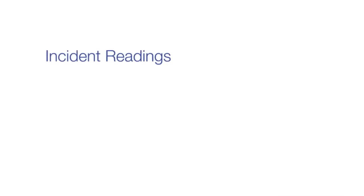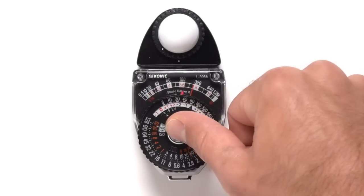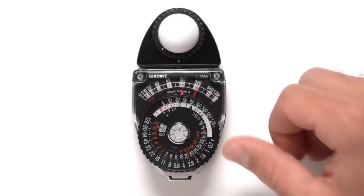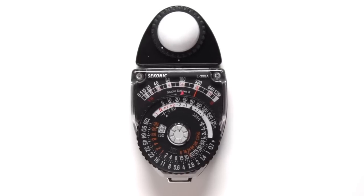For incident readings in normal indoor situations, point the lumisphere in the direction of the camera from the subject's position. Press the silver stopper button to allow the meter needle to move to indicate the amount of light present. Release pressure on the button when the needle stops to trap the needle in place.